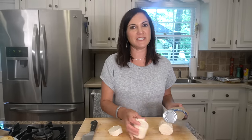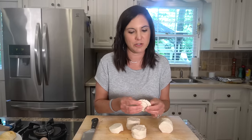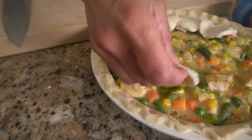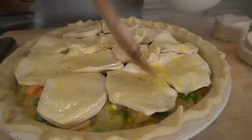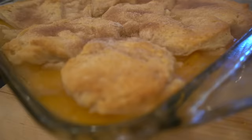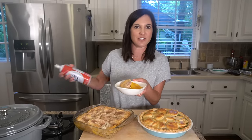Did you know biscuits make great pie crust? You can use canned biscuits to top both sweet and savory pies — they're also great on top of cobbler. I like to separate the layers into thin pieces and lay them right on top of the pie before you bake it. Brush it with a little egg wash to get it nice and golden brown. How pretty is this chicken pot pie topped with biscuits? And for dessert you can do the same thing — topping peach cobbler with biscuits sprinkled with a little cinnamon sugar makes this the easiest dessert ever.